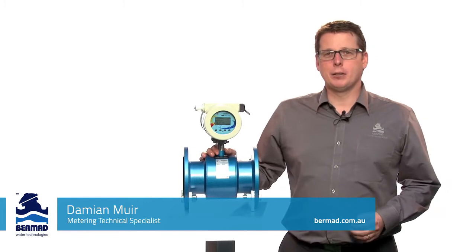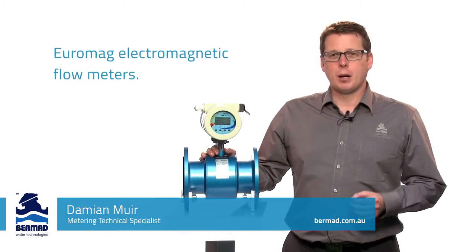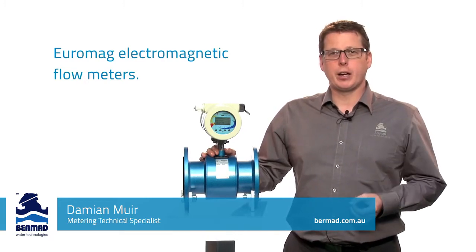Hi, my name is Damian Muir. I'm the metering technical specialist at Bermad Water Technologies. I'm here today to talk about the range of Euromag electromagnetic flow meters for the irrigation industry.